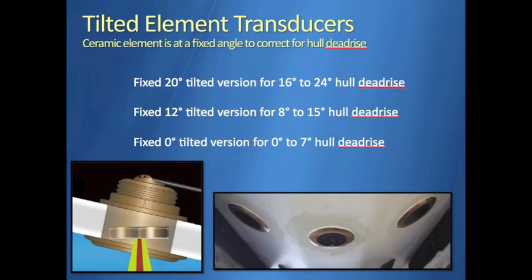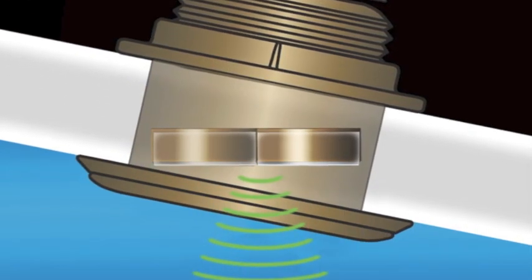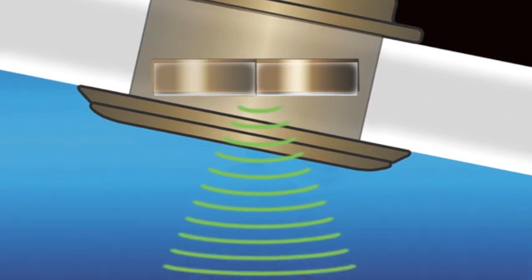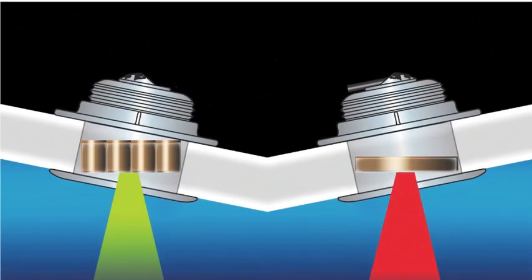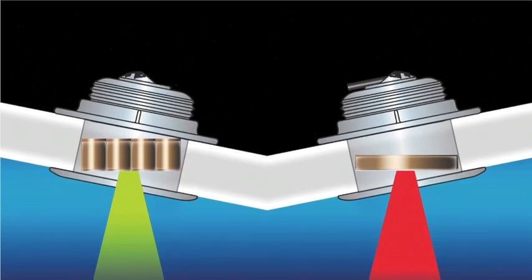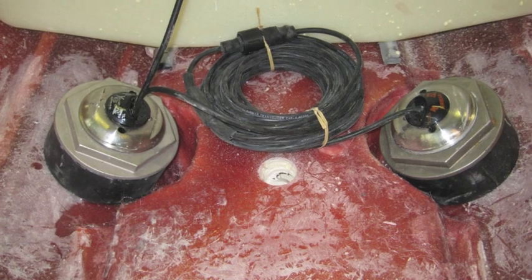Flush mount transducers are offered with varying tilted ceramic elements to accommodate different hull deadrise angles and mounting locations. This allows for vertical beam orientation and maximum acoustic energy focused on the bottom and fish targets under the boat. They can be used as single multi-frequency transducers or in pairs to customize performance.